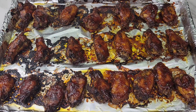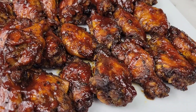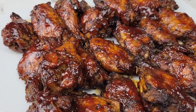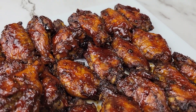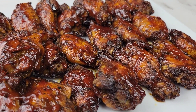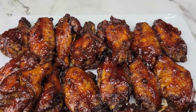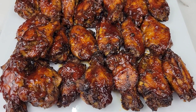We've baked the wings for about 40 minutes total and these are gorgeous — the color is everything! If you don't have all the sauces I used, you can use the ones you have at home. This recipe was just about making a really delicious batch of wings, so if all you have is barbecue sauce use that, or sweet chili, use it — these are guaranteed to be scrumptious. Please remember to check the description box below the video for all the details. Thanks for watching and I'll see you next time!